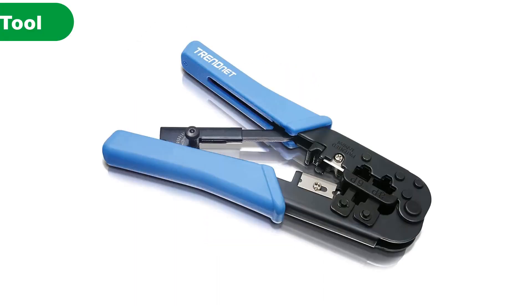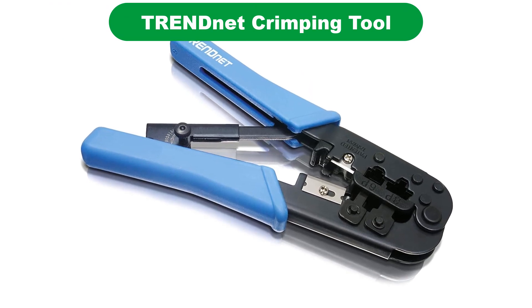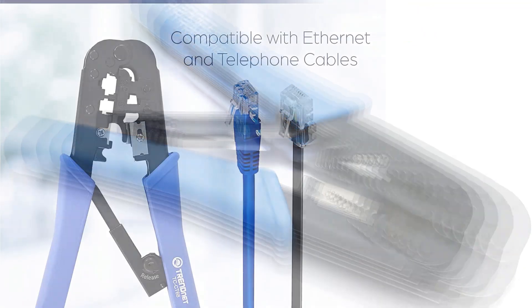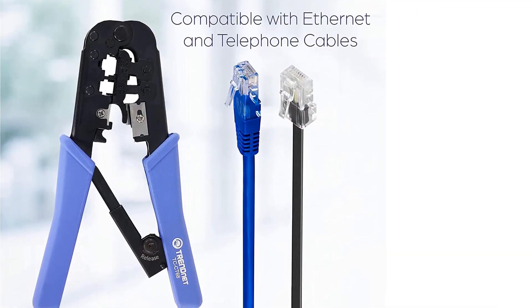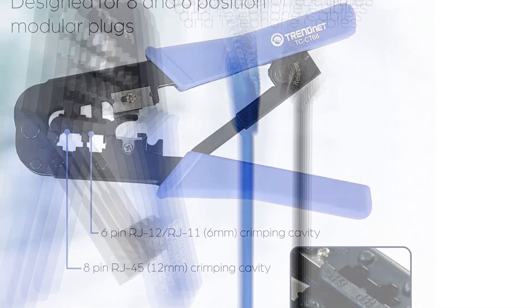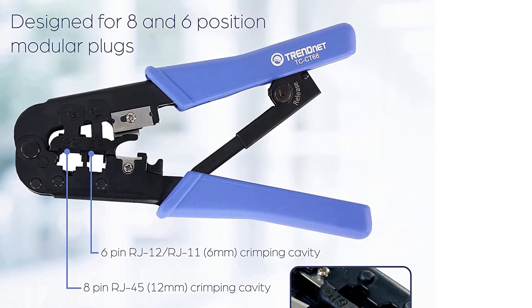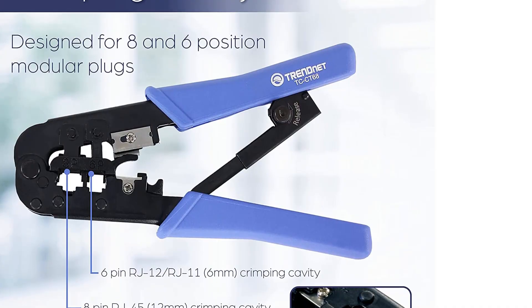Number 3. Our third best pick is TrendNet Crimping Tool. TrendNet is a reliable manufacturer of hardware tools and networking accessories. The brand has a large product portfolio including switches, power supply equipment, splitters and extenders, power lines, cameras, patch panels, and network tools. TrendNet's crimper is a solid option to consider at a very competitive price range.